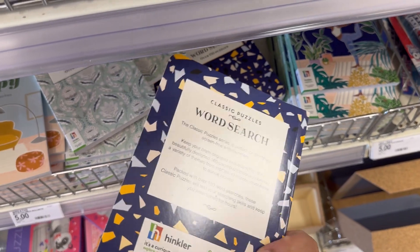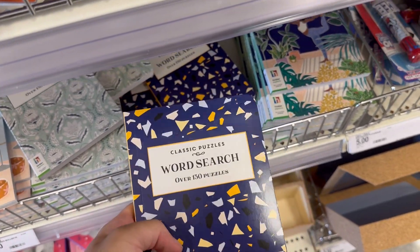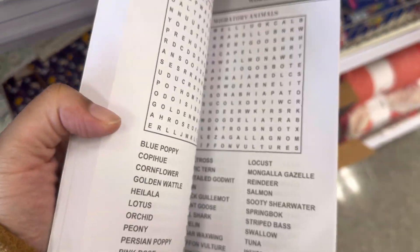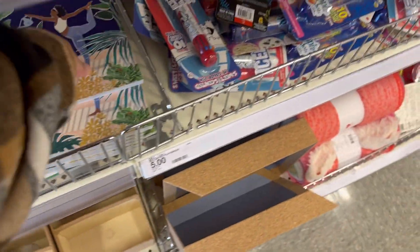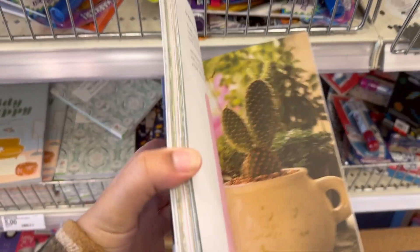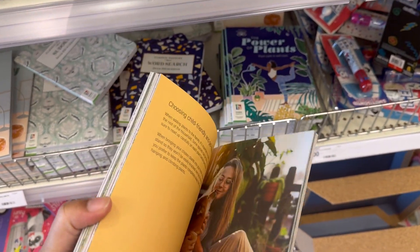This is a word search with 130 puzzles in it. Let's see what it looks like — okay, decent size. Power of Plants. Plants. Don't care. Let's see what you know about plants.